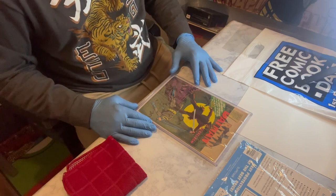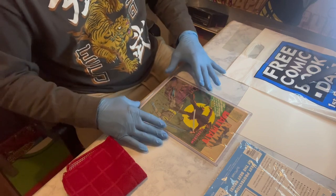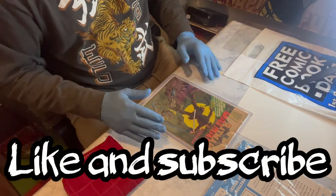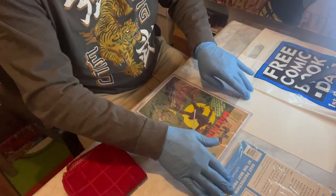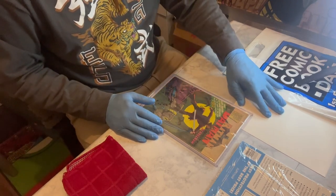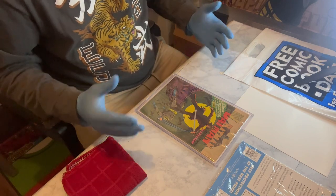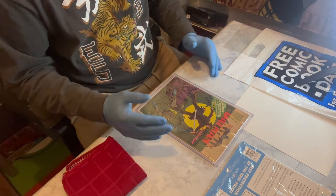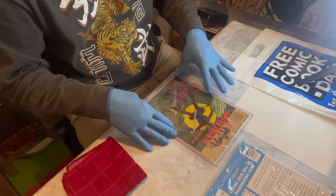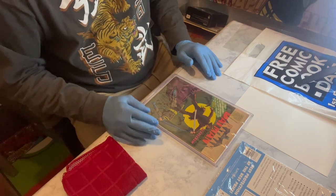There you have it — a great way to store your silver age or vintage comic books. If you guys like this type of content, leave a like, subscribe, and share this video. I appreciate you all for hanging out with me — thank you for inviting me into your homes. I hope you guys have learned something. Always keep it comics — life is too good. Enjoy, later gators!